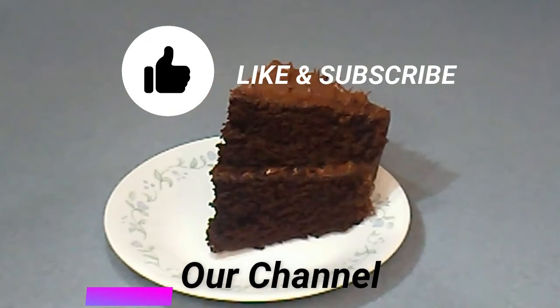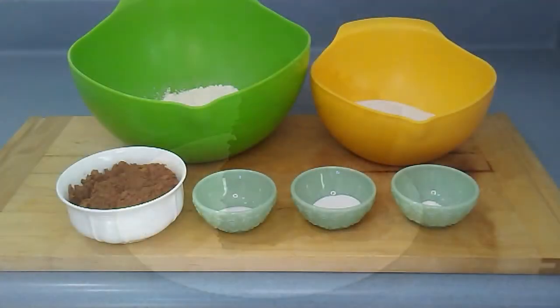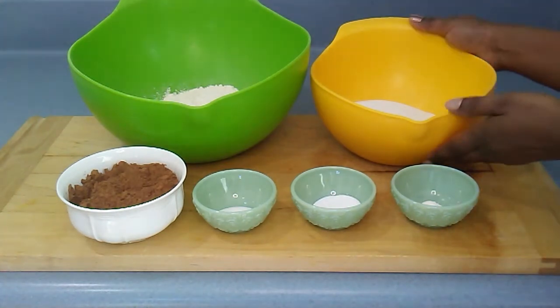As always, if you enjoy this video please give us a thumbs up, subscribe, and comment. Now let's get into the recipe.